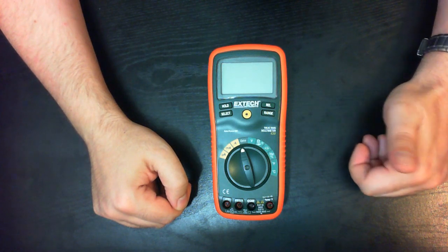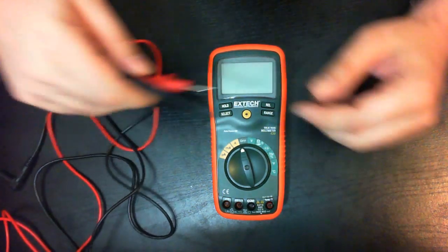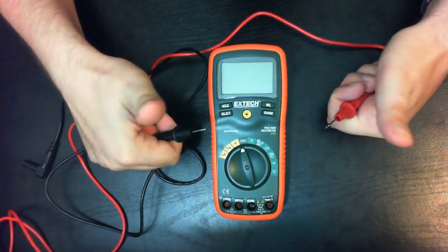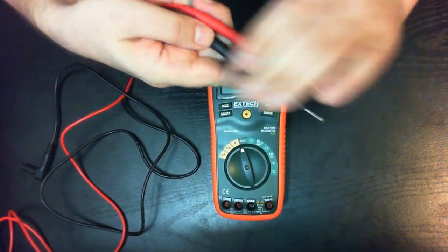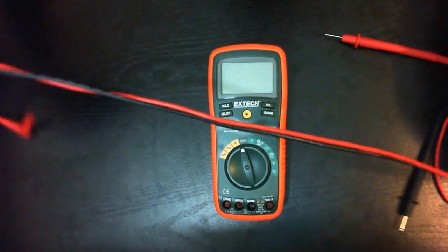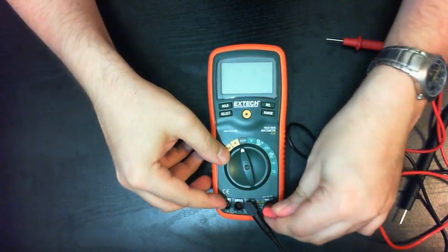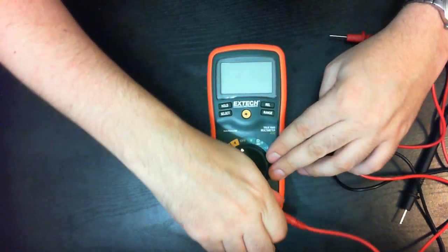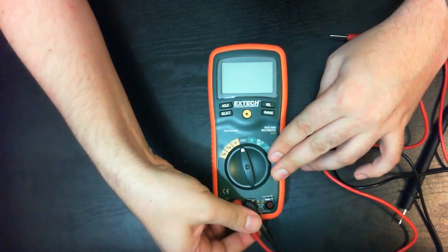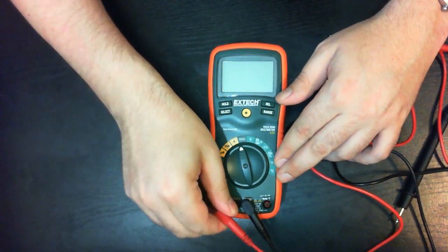The multimeter came in clamshell packaging which I had the liberty to open all alone. Inside I got reasonably sharp probes rated up to 10A. The cable is nice and flexible and it is actually rated. The probes fit quite snugly in the COM and voltage sockets, but the fit in the amp socket is not that good, and the same goes for the micro and milliamps socket.